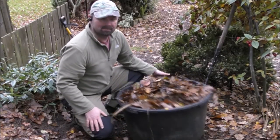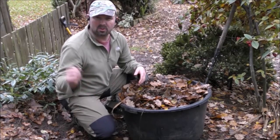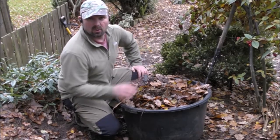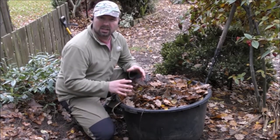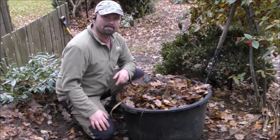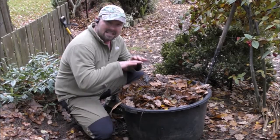In here we've got a mixture of pine needles, leaves, snapped up twigs, pine cones, all sorts. Basically this is just going to give us a lovely rich mulch for the gunnera to feed it, and also to keep it warm as well. It acts like an insulating jacket.